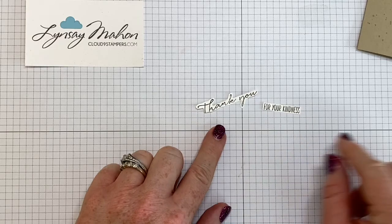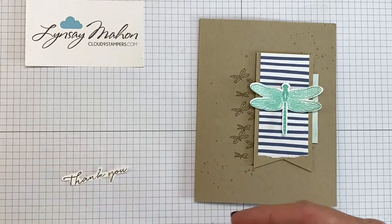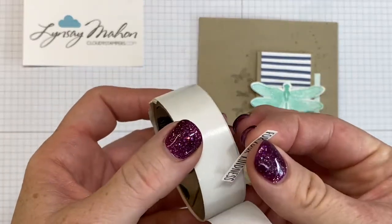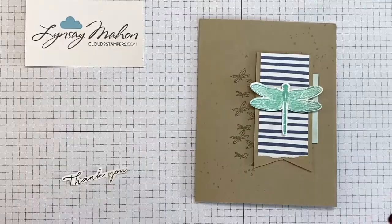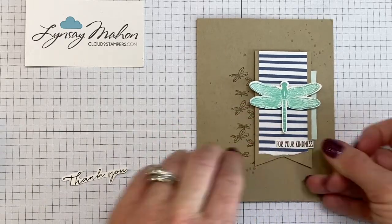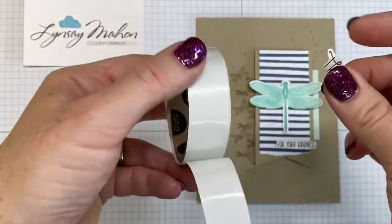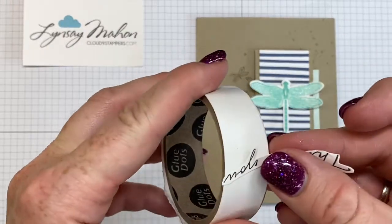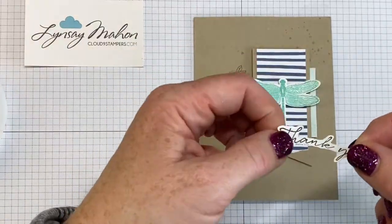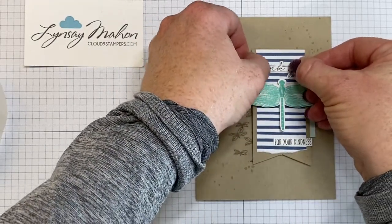Here's what they look like once you've cut them out. Bring our card base back in. I like to use mini glue dots when working with really small pieces like this — it's a lot easier than trying to use your Stampin' Seal and line it up, and it's a lot cleaner too. For the 'for your kindness' part, stick that down here. For the 'thank you,' we're going to put it above our dragonfly, picking up those dots and finding a place big enough on your fussy cut image. Position it so nothing is sticking out.